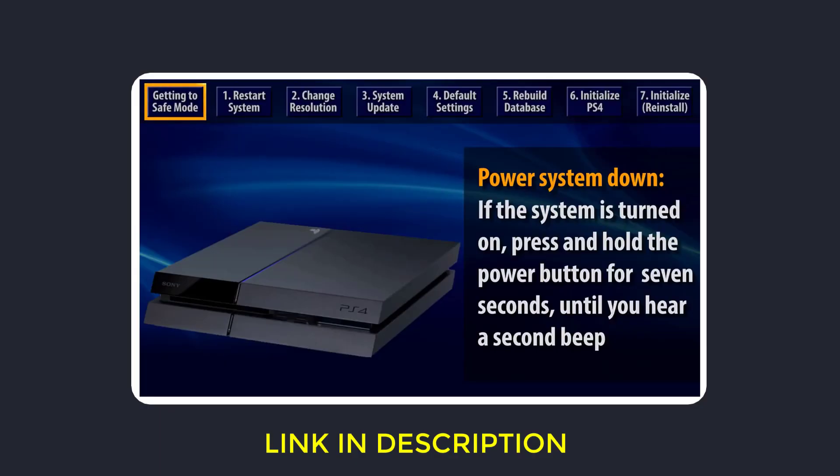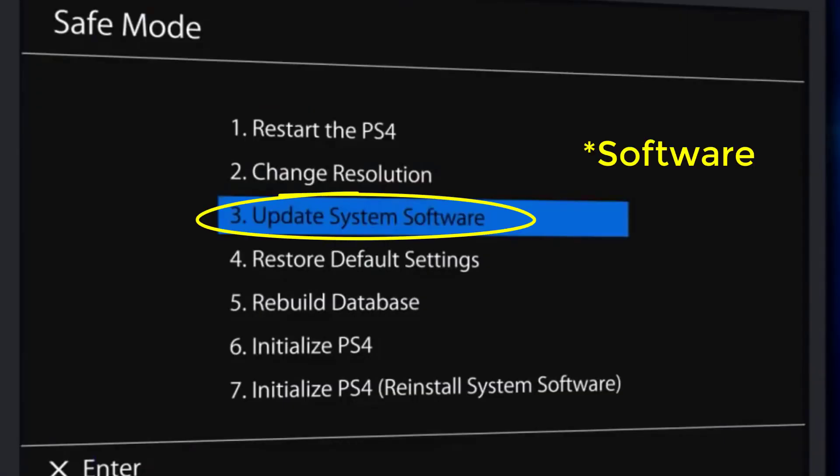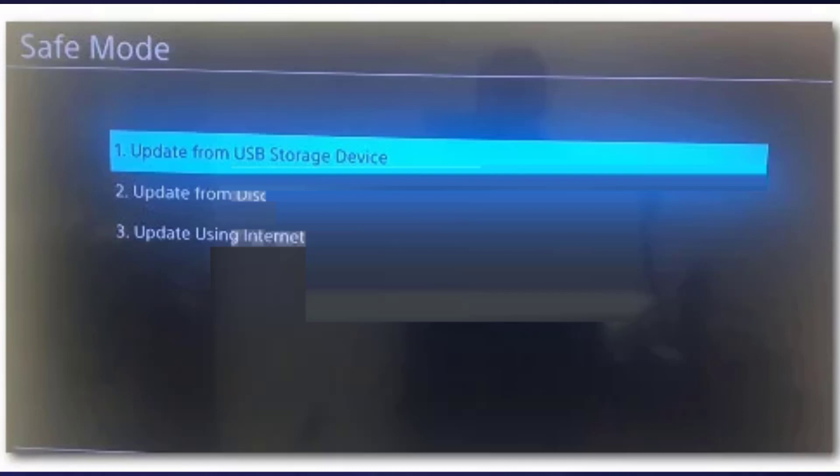After a few seconds, launch the PlayStation in safe mode. If you don't know how to launch safe mode, you can watch this video. Once you're in safe mode, scroll down and select 'Update System Storage.' It'll take you to this page — simply select 'Update Using Internet' if you are currently connected through an ethernet cable.